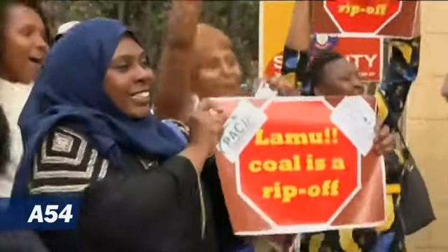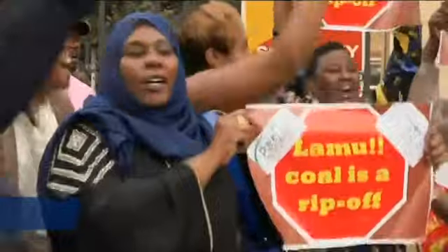But a Kenyan court in June halted construction of a coal-fired power plant that was to help fuel the projects, encouraging opponents. We Lamu people are afraid because when people come from other areas, they come with many things — their own language, their own culture, their own way of living. And this might alter the cultural way that people have been living.